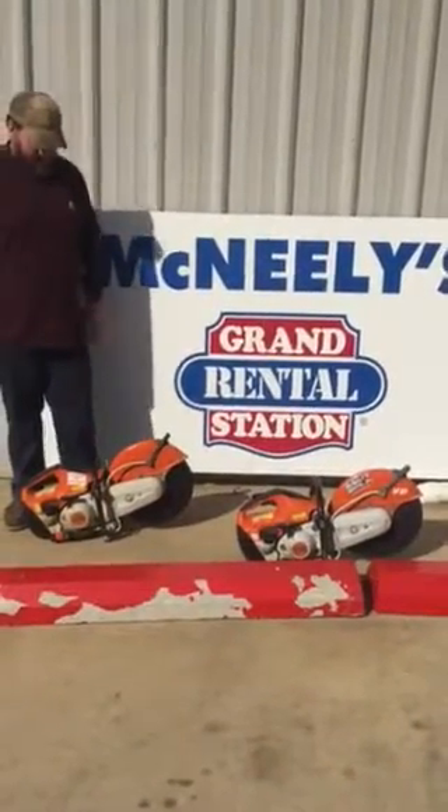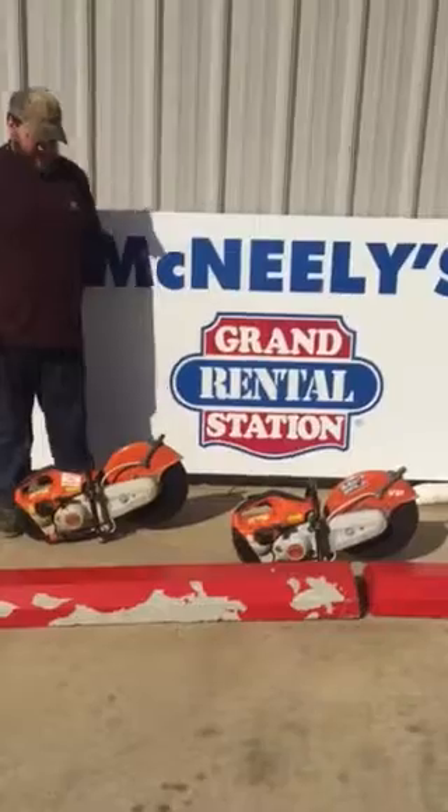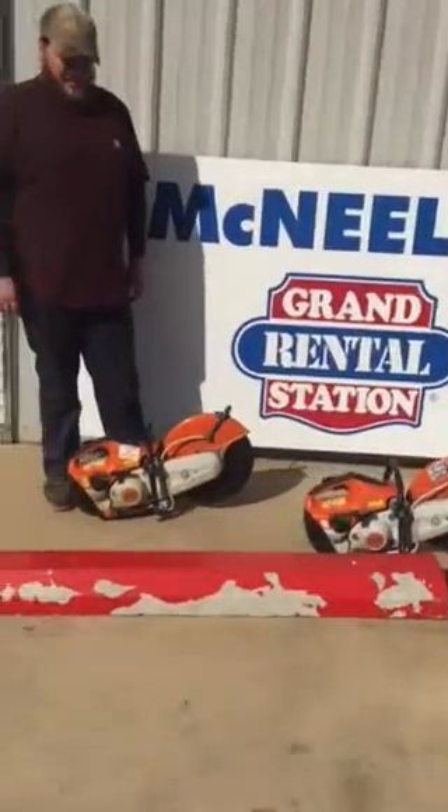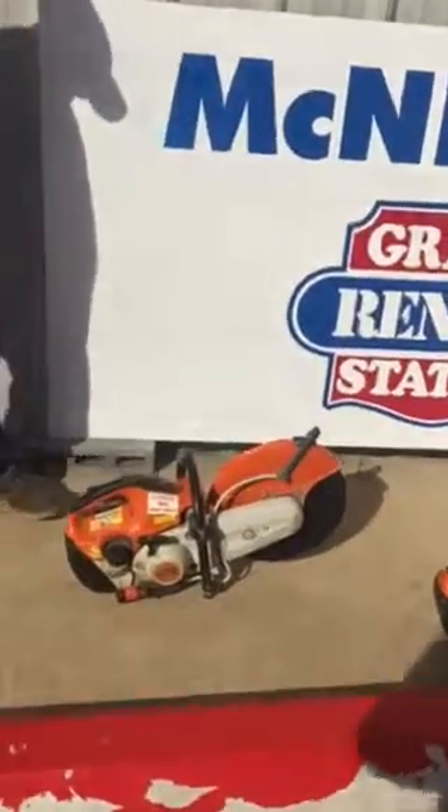Hey guys, this is McKenzie at McNillie's. Here we have both of our TS-420 cutoff saws. Both of the units run in great shape.